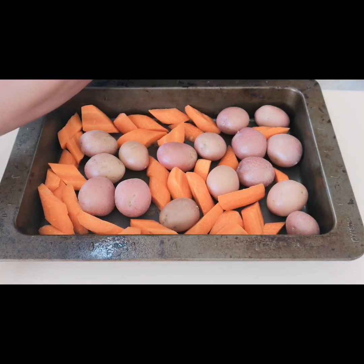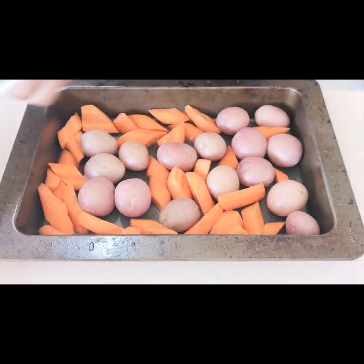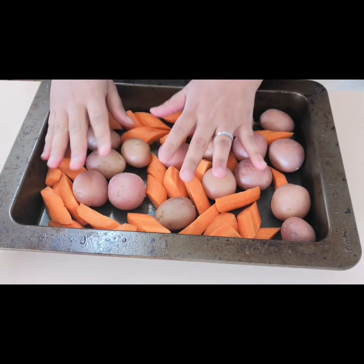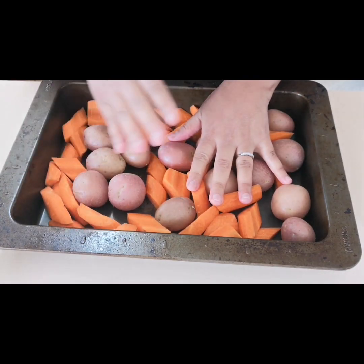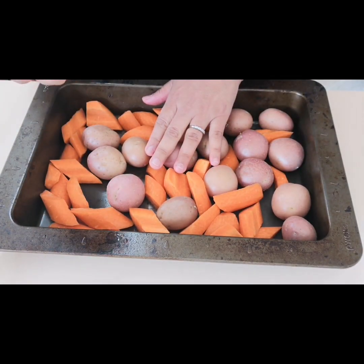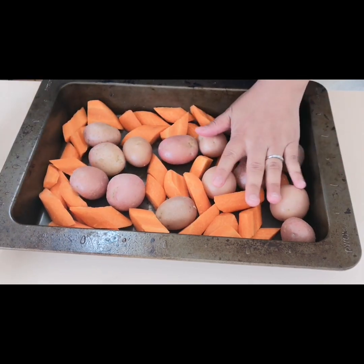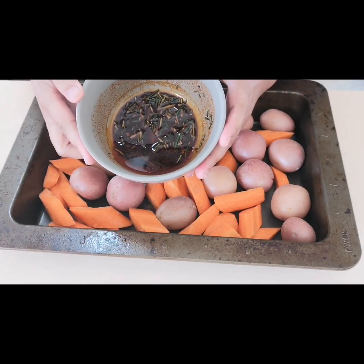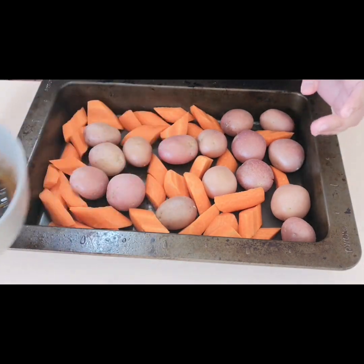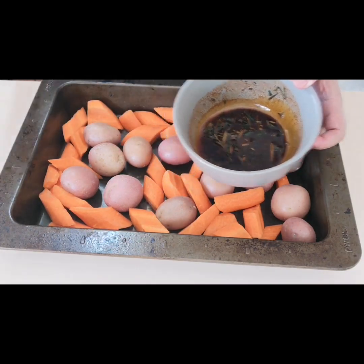Okay guys, as you can see this is our marinated peri-peri chicken from last night. I have here some chopped carrots — I couldn't find baby carrots, so it's okay to use normal carrots chopped into big sizes. I pre-boiled the potatoes because they're difficult to cook, so I pre-boiled them for five minutes. I still have the remaining peri-peri sauce — the olive oil, paprika, and rosemary — and I'm going to rub these veggies with this mixture and then put the chicken on top.